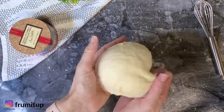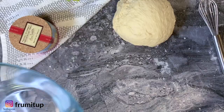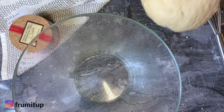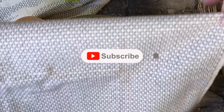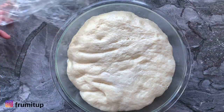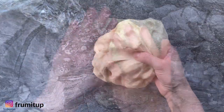Once you have reached that perfect consistency, form a ball with your dough and place it in a greased bowl. Spray it with oil to make sure it does not dry up. Cover it with some plastic wrap and a wet tea towel, and let it double in size, which is going to take about one hour. Then punch your dough down and fold it gently.